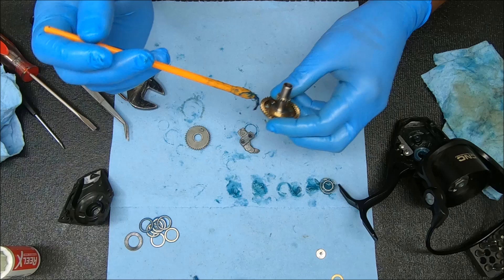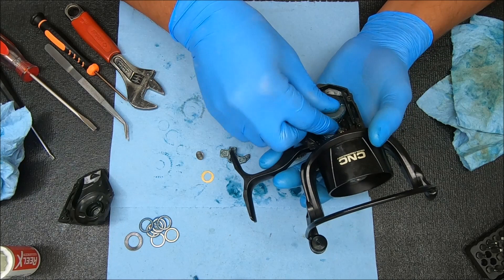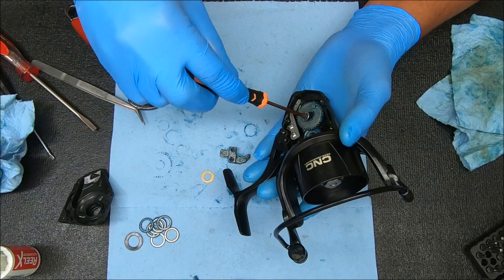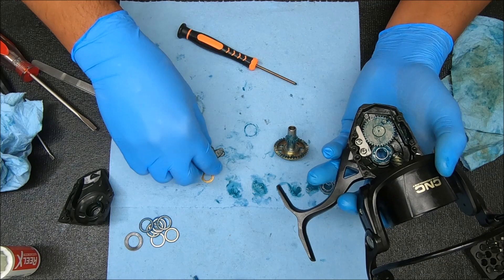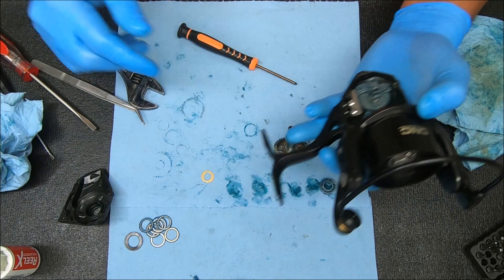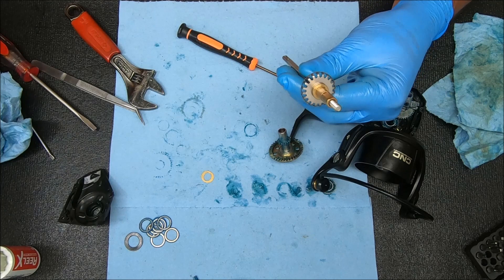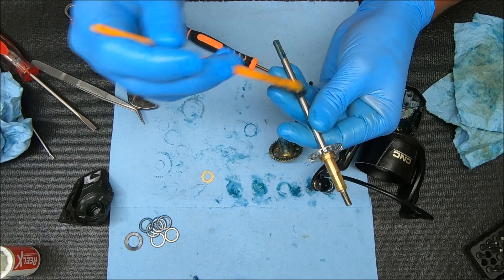Don't forget there are also those washers or shims that go on the back side — I'll show you that when I come back. Now on with the crosswind gear first — drop that on with that post toward the bottom. Screw this in. Add a little bit of grease on top just to protect it. Now stick the block on — kind of angle it in here, making sure that channel fits over that post. Let's grab our shaft, add some grease to the bottom side where it's going to interact with the block.